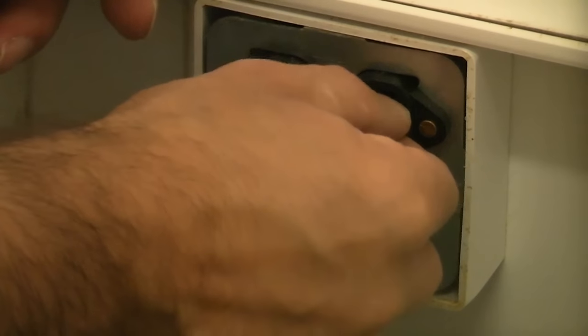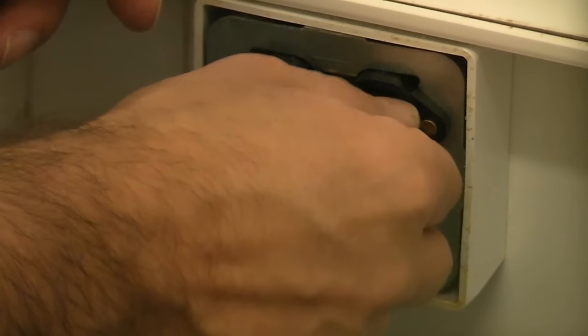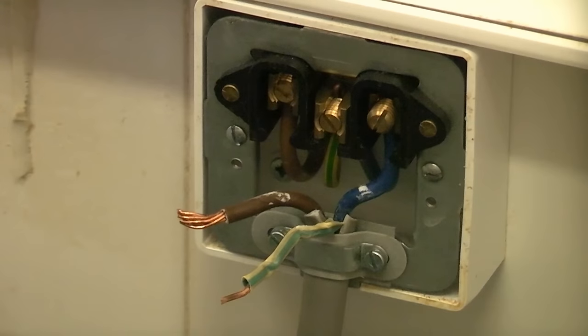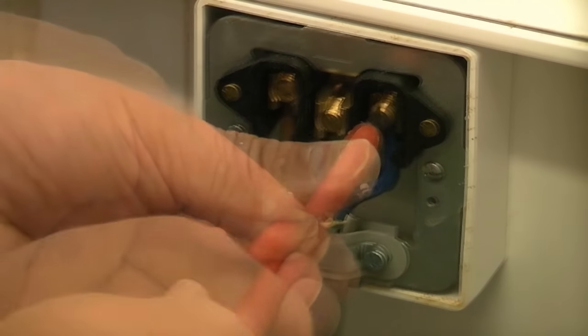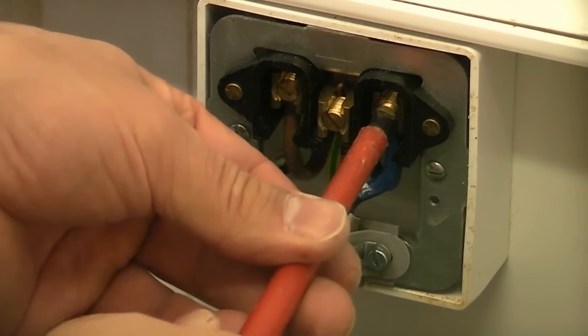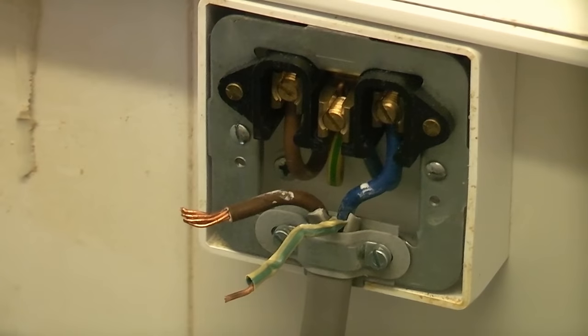Then we can carefully replace the screw. It's important when you do this that you don't cross-thread the screw. Then once that's in we can simply tighten that up. It is important that these connections are tight — the last thing you want is a loose connection, as loose connections can cause spiking and fires.